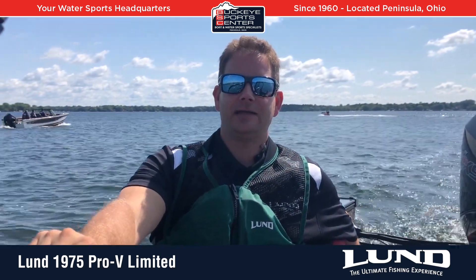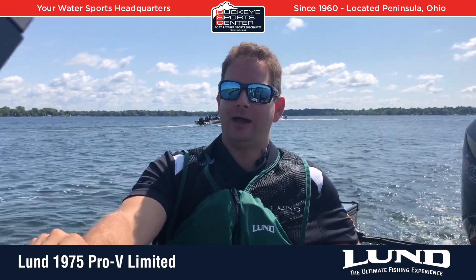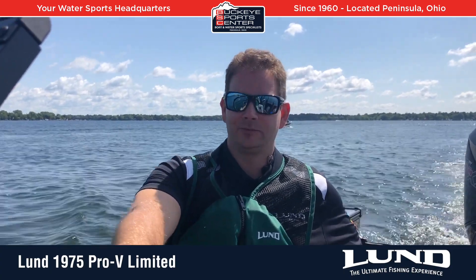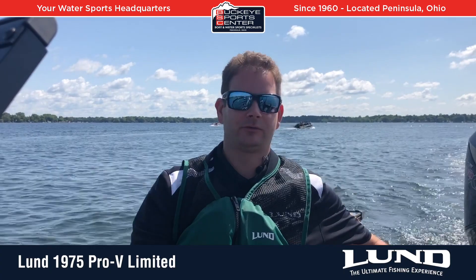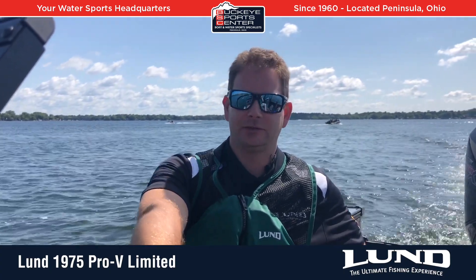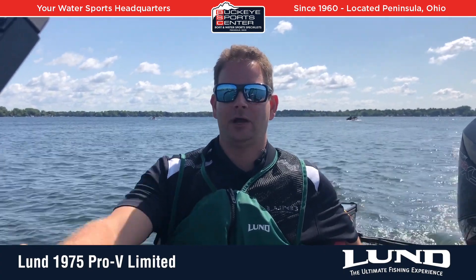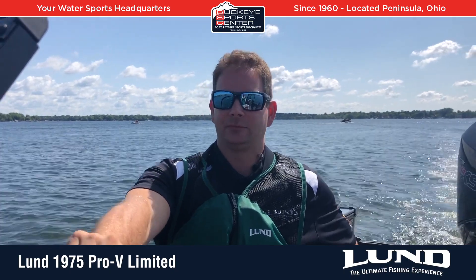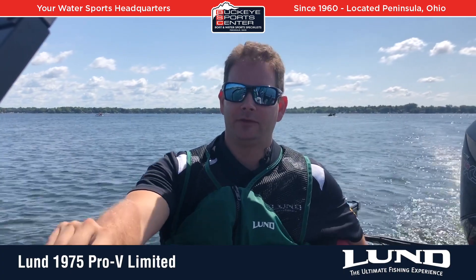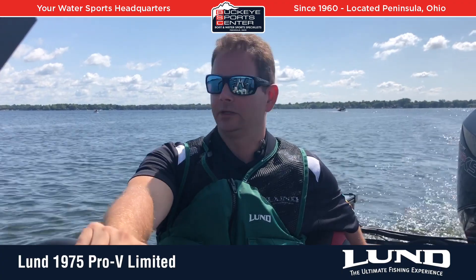Thanks again for taking a ride with us on the Lund 1975 Pro V Limited. In summary, this is just the legendary ride. It's got the Lund IPS 2 highest-end hull, double-plated aluminum — just super smooth. The digital throttle and shift and the power steering on this boat make the user experience and driving experience second to none. It's just an awesome boat to drive. We got up into some chop with other boats creating waves and it just plows through it like nothing — you barely feel it as the driver as far as vibration.